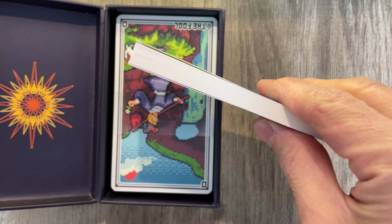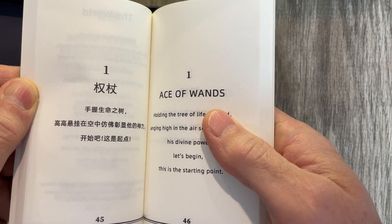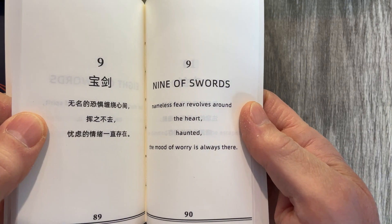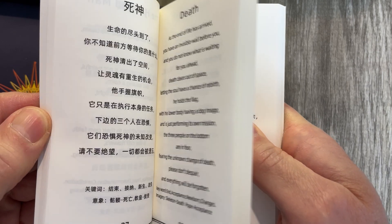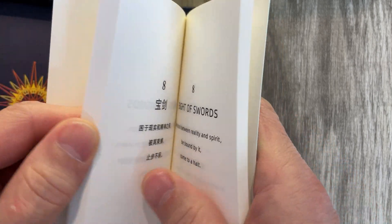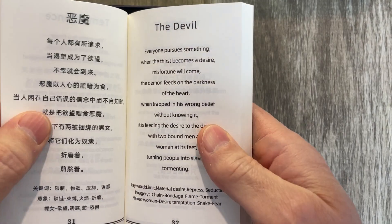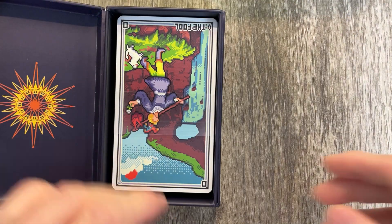That is a thick instruction booklet. There are a lot of instructions. Wow, that is a massive waste of space. I mean, we can't put more in there, I guess. There's the book — kind of disappointing. At death, we have the death card. A lot of wasted space on here, in my opinion. Same with the minors. The book is underwhelming, but we're not interested in the book.